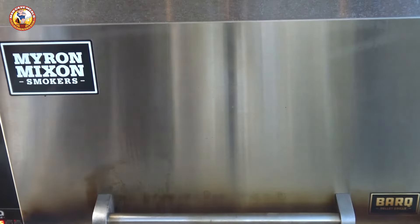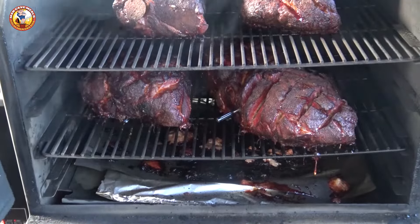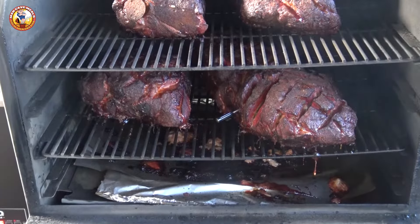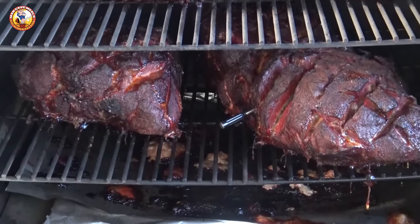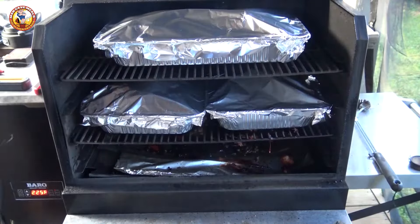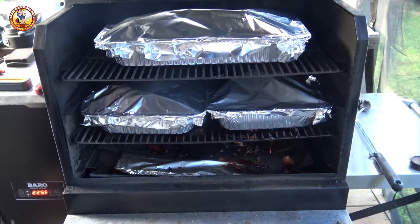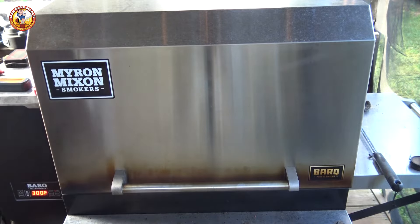Twelve hours later, we've been cooking overnight and these guys have developed some beautiful color. At this stage I'm going to take them off and foil them. Since I've got a lot, I'm putting them in foil pans and covering them with foil. Once they're foiled up in the pans, I close the smoker back up and ramp the temperature up to 300 degrees Fahrenheit.